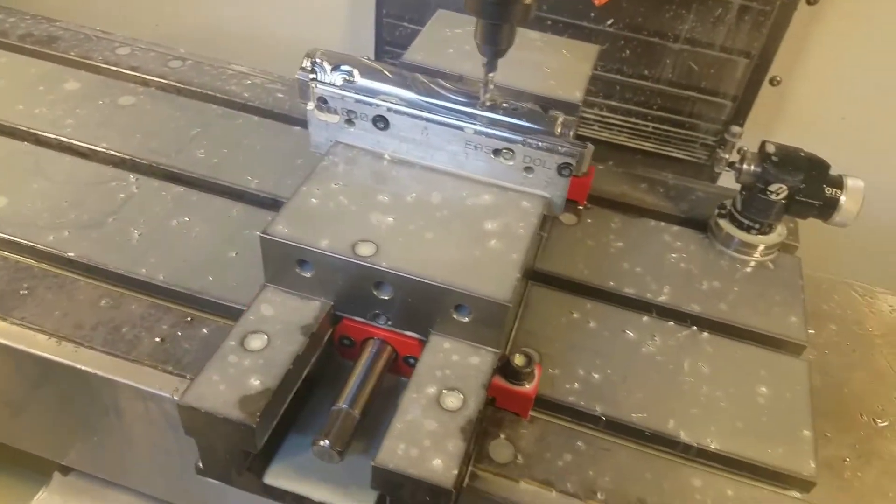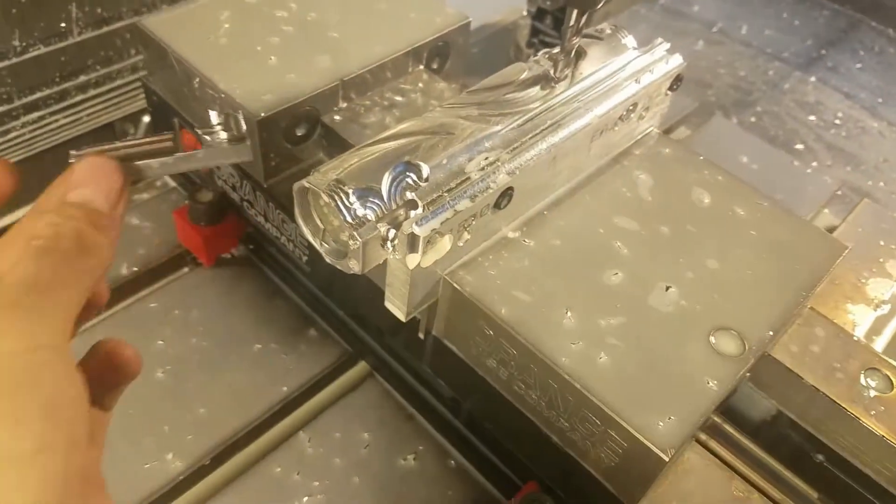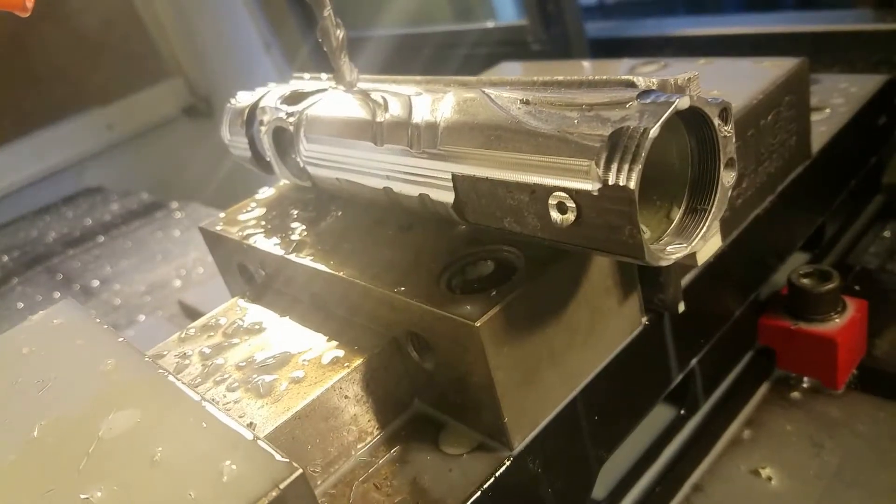It just blew off! Yeah, it did. So that's what's left of it — you can see the little spot where it was.